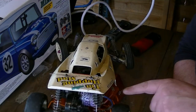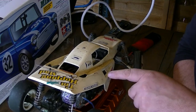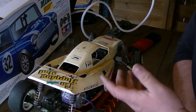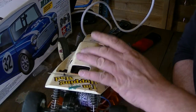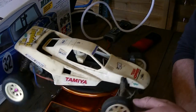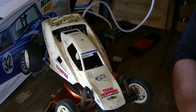It's got a 15-turn brushed motor in it — a silver can. I used all my electronic speed controllers and stuff, but these are the original manual speed controllers. We've ripped the body off. There's no radio gear in it at the moment or anything like that — it's just how it's come out of storage. I believe this is one of the first ones I put away.